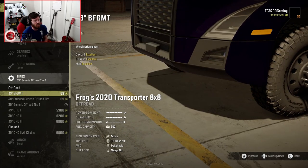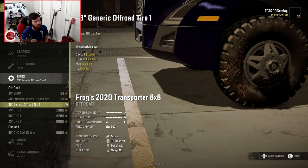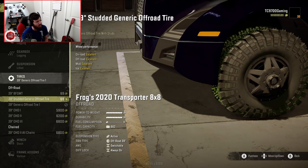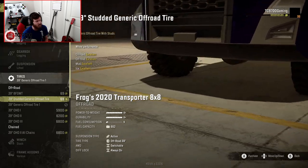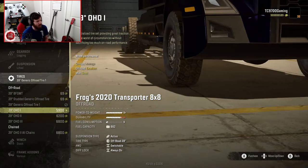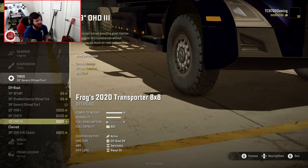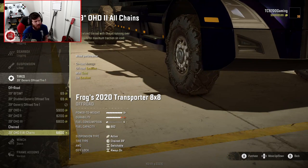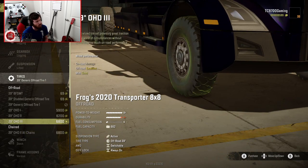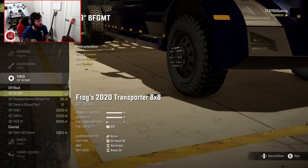We really only have one tire size, and that's 39. It comes with the generic off-road tire, but you can also go with the BFG-MT or the studded generic off-road tire for icy, snowy environments. You also have the OHD 1, 2, and 3 if you prefer a more vanilla game style tire setup, and the OHD 2 with chains if you prefer chain tires to studded tires. Let's go with the BFG-MT — that looks really, really good.